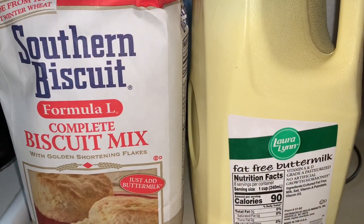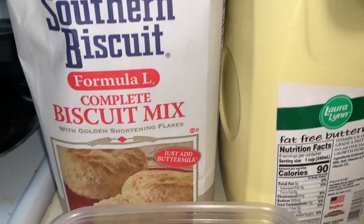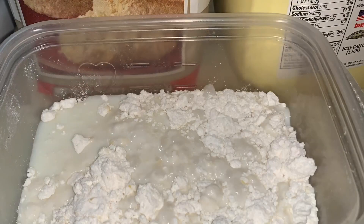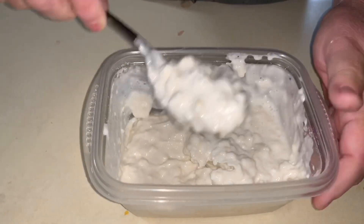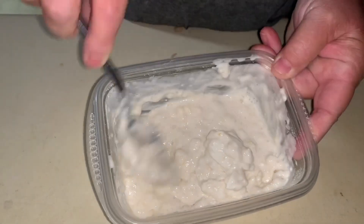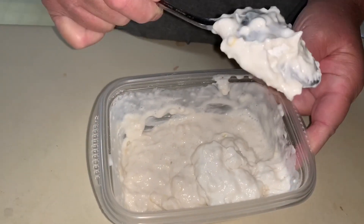To make this recipe, you start by pouring the biscuit mix into a bowl. Then add a small amount of buttermilk, starting to mix and incorporating that milk. You're looking for a mixture that is not too thick but not too thin. As you can see here, it is a very thick consistency that should barely hold your spoon and fall off.